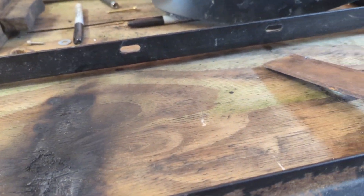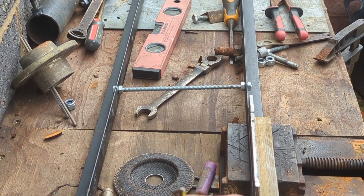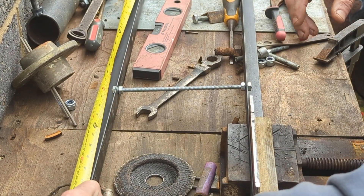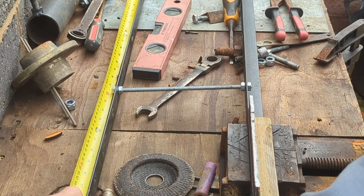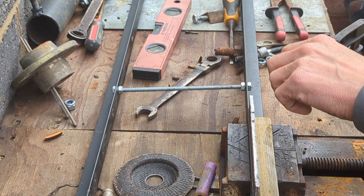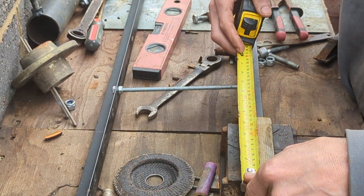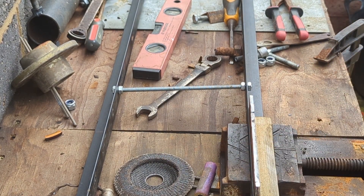Let's get the ends cut off and then we can talk about what we're doing next. That is 42.5 inches, 108 centimeters, and I've decided to cut a certain length off which is 8 inches, and that will give us exactly what we need. I'll show you in a minute.